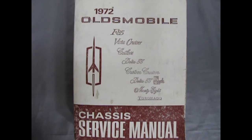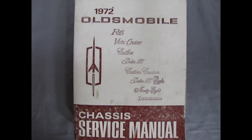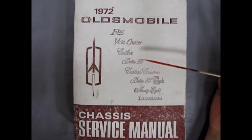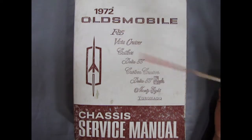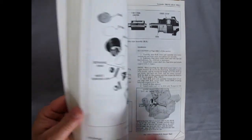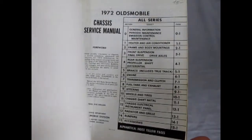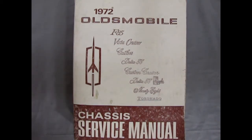Now before we get into our instructions and all the rest of our regular review, one thing I've got that's really cool is the 1972 Oldsmobile Chassis Service Manual. This covers the F85, Vista Cruiser, Cutlass, Delta 88, Custom Cruiser, Delta 88 Royale, the 98 and the Toronado — basically everything Oldsmobile had to offer for 72 in the original repair book. It's got all your bits and pieces and tells you exactly how to fix up your 72 Oldsmobiles. I'm just going to show you a couple of brief things quickly and then we'll get back into the regular review.